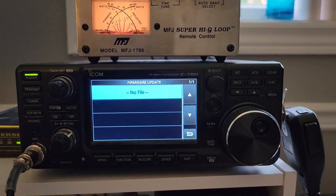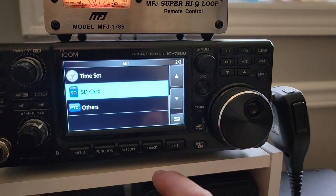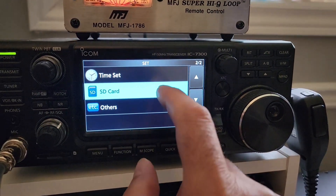No file. Interesting. I think I have the DAT file in the wrong directory, so let's see what happens now.